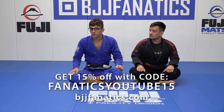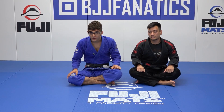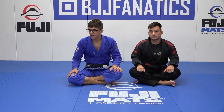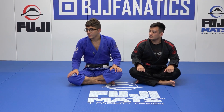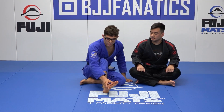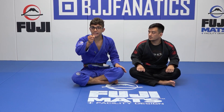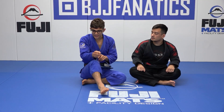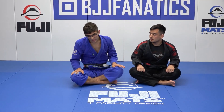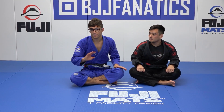Now we're gonna get into another style of collar sleeve. This is probably my favorite for combat base. We call this modified collar sleeve and I love this style. I kind of previewed it in the first scenario where my foot went from being square to the side. I'm gonna be doing that same exact thing except my knee is no longer gonna be on the outside of my hand — it's gonna go on the inside, creating this wedge for my hand. It's super effective and powerful and this is like my top move.